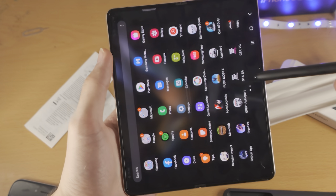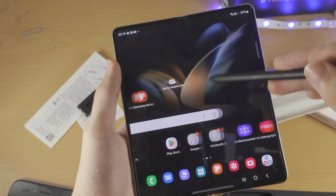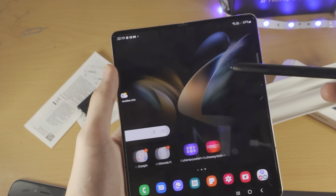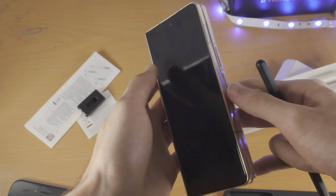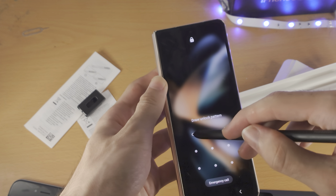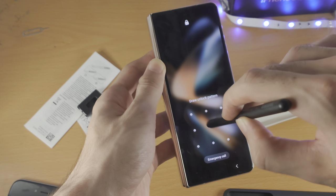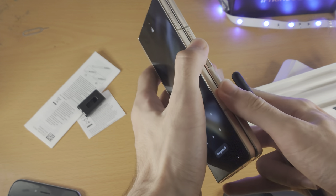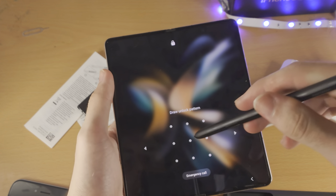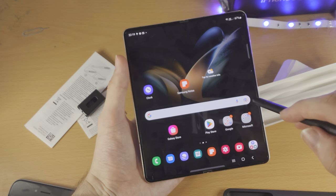Very weird — it didn't work on the outer display. I'll test that again. You can see it's really working now. Of course, the tip of the Fold Edition is very light so it doesn't cause any issues. The Fold Edition doesn't actually work on the outer display — I find that really weird. It does work on the inner display. I don't remember that being the case with the Fold 3 — maybe I'm just remembering wrong.